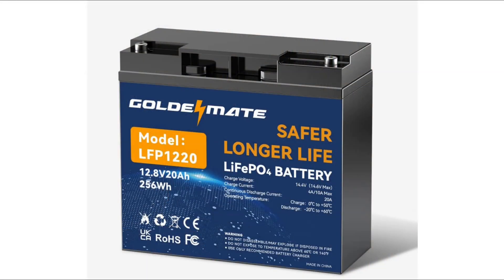Here's a picture of the battery. It's model LFP-1220, which means 12 volts, 20 amp hours. Now, that 12.8 volts is not a typical nominal voltage for a lithium-ion battery — more like 13.3 volts. And that 256 watt-hours will be a little higher if you multiply 13.3 by 20. It says lithium-iron phosphate battery, which is the stable chemistry.